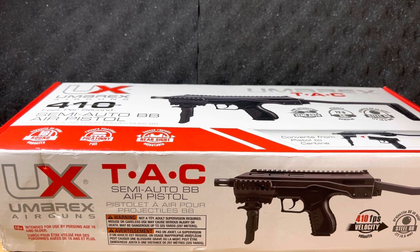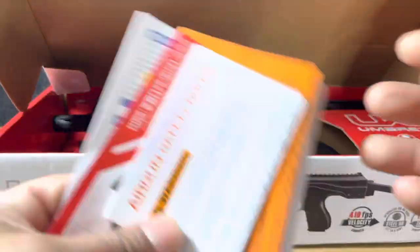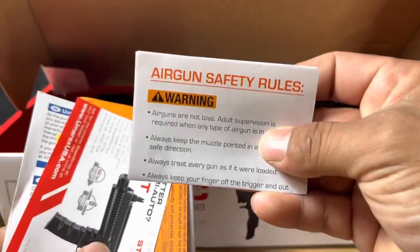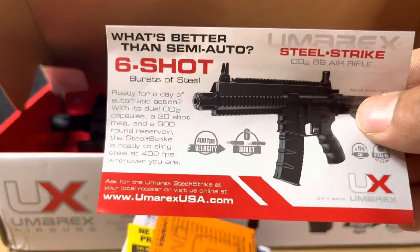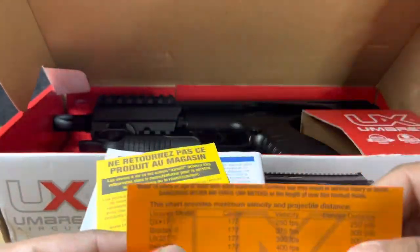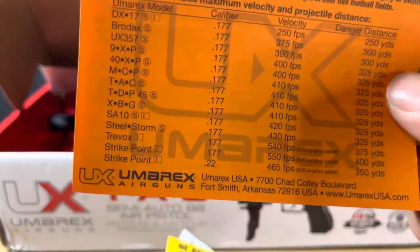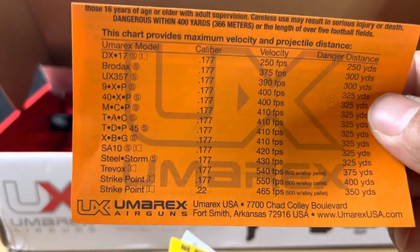So here we have the Umarex TAC — T-A-C — it is a conversion kit, 2-in-1 when you get the package. Let's go ahead and unbox this thing. Umarex sends us pamphlets, the safety airgun rules — make sure you read those — along with other products like the Steel Strike 6-shot. There's also a comparison of other FPS models and distance of danger, so make sure you read this.